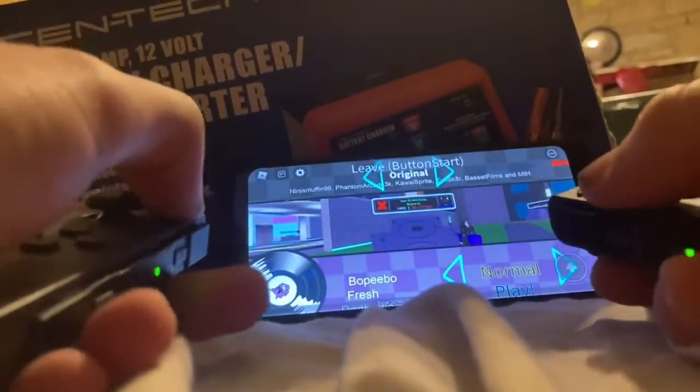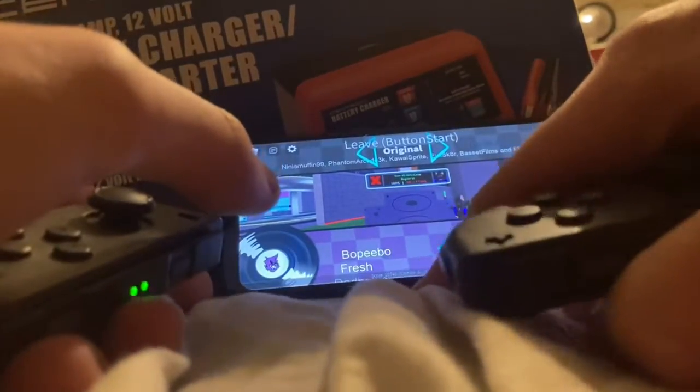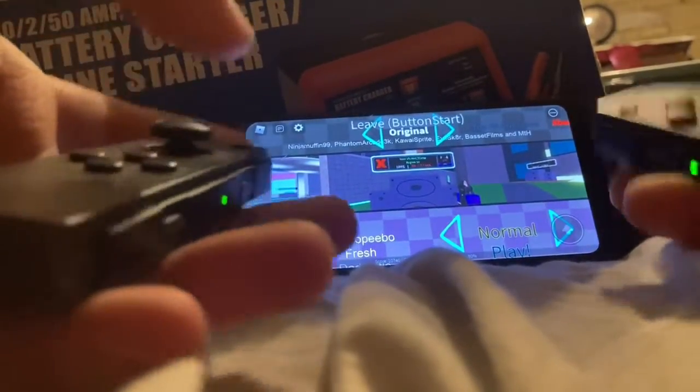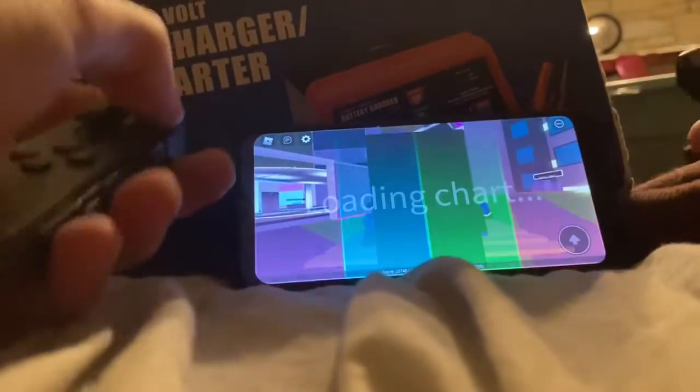The controllers are super awful, and I could make this video more professional, but I was really getting sick and tired of just trying to configure the controls to make it work. But I finally made it work. This is a bit awkward, but let's do it.